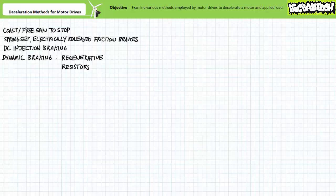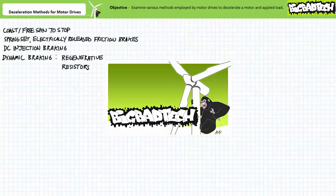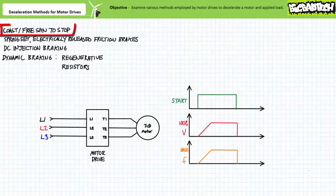Good day and welcome to Big Bad Tech. I'm instructor Jim Pytel. Today we'll examine the various methods employed by a generic motor drive to decelerate a spinning motor and apply load. Our objective is to examine how motor drives coordinate coasting or free spin to stop, spring applied electrically released friction brakes, DC injection braking, and two types of dynamic braking: regenerative braking and dynamic braking making use of braking resistors. This lecture is predicated by the assumption that viewers watched the ramping events for motor drives lecture at the Big Bad Tech channel. If you haven't watched this lecture yet or only dimly recall its contents, please take the time to do so now.